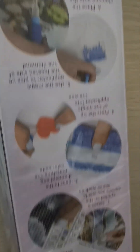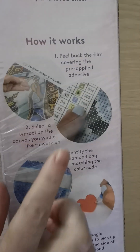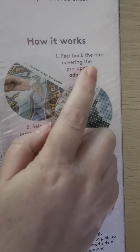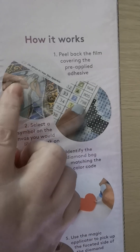Let me see if I can get the instructions in. I'll do it the other way around. So this is instruction one — you peel back the cover. Pre-applied adhesive — that's on your diamond painting. So I haven't showed you that yet. So there's the picture.